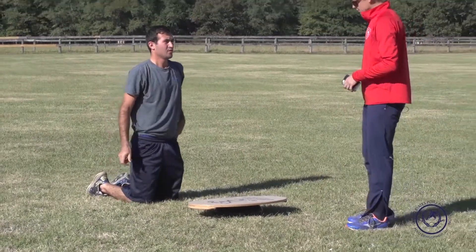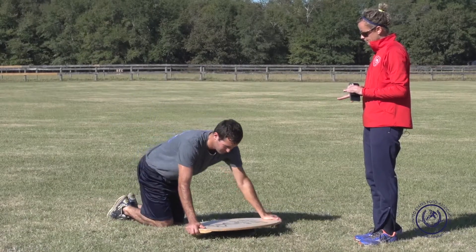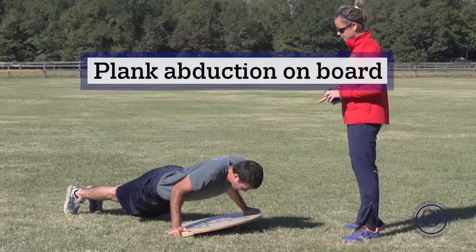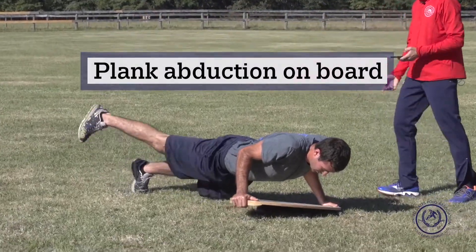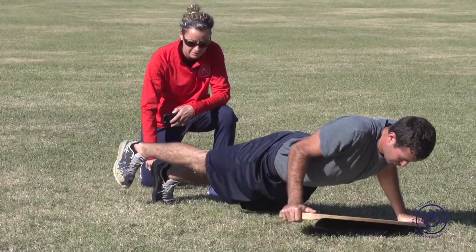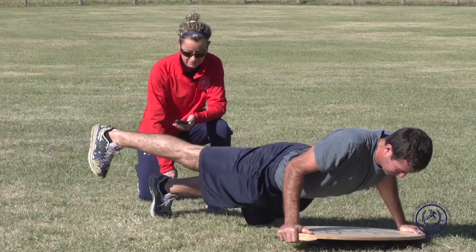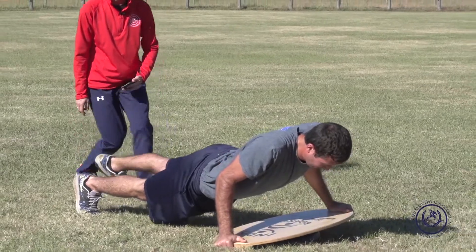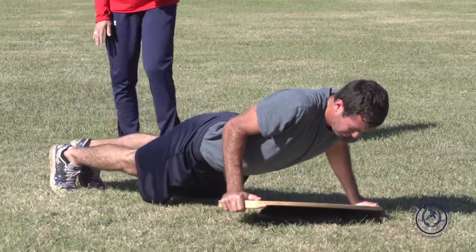This last one — we're going to be in a plank, and when in the plank I'm going to instruct you to do abduction with your leg. We'll choose one leg, then I'll tell you to stop and switch. Try not to rotate — really what you have to do is drive the toe of the planted foot down into the ground. This is a more challenging one since he's on the board doing it. If he were really rotating I would take him off the board and just have him do it on the ground.